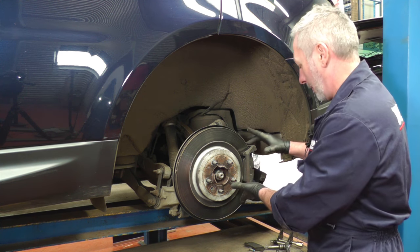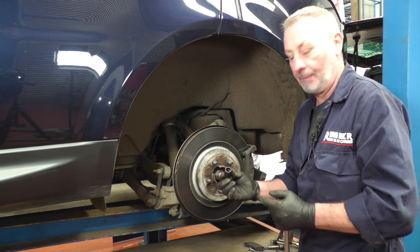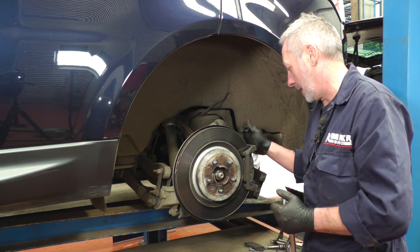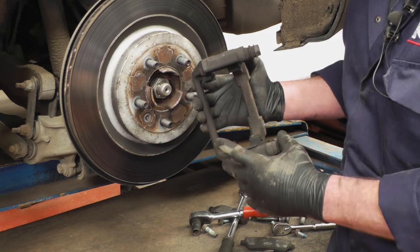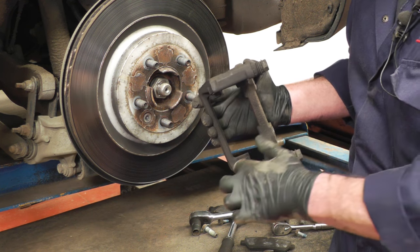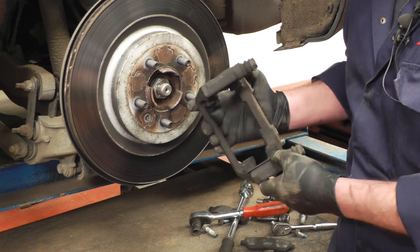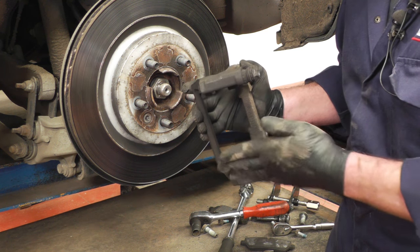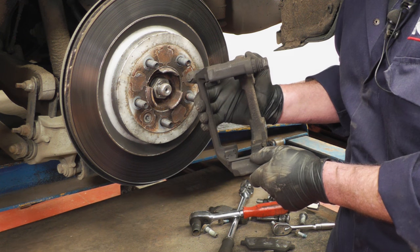Once the pads are out, we'll remove the caliper carrier. You'll need a 15mm double hex socket for the two bolts at the back — they're fairly tight. Once that's off, we'll get on with the disc. With the caliper carrier off, just remove the stainless steel pad inserts — one at the top, one at the bottom — and make sure that underneath those stainless steel inserts the caliper carrier is all nice and clean and clear. Then we'll copper grease it and refit it.